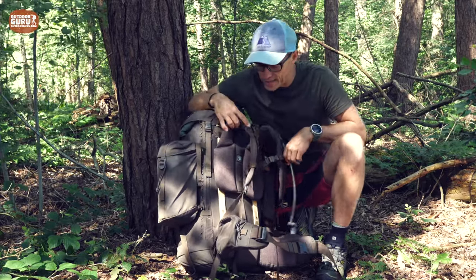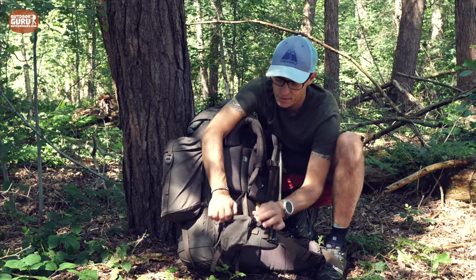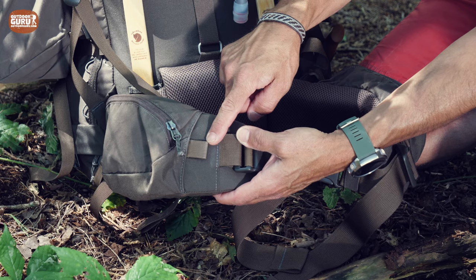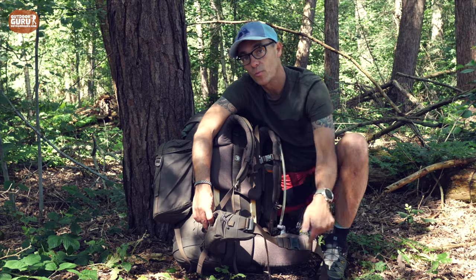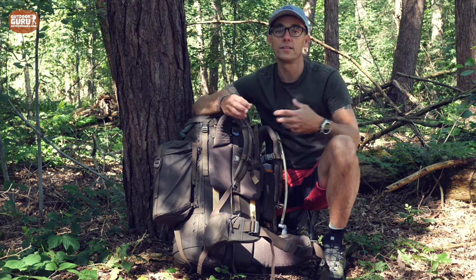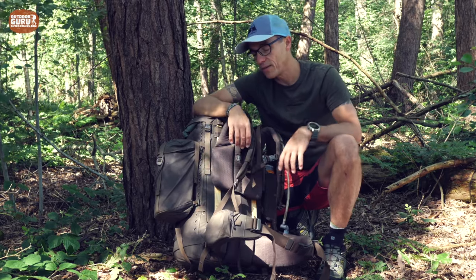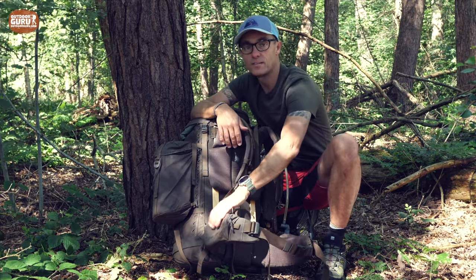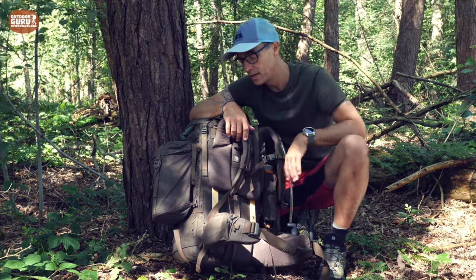There are pockets on each side of the hip belt, and two loops so you can attach carabiners or tie a rope if a buckle breaks. The pockets are quite nice for a bar, gel, or some candies. Don't put your smartphone in here though — if it bends too much, it will break. It's big enough for a smartphone, just don't do it.